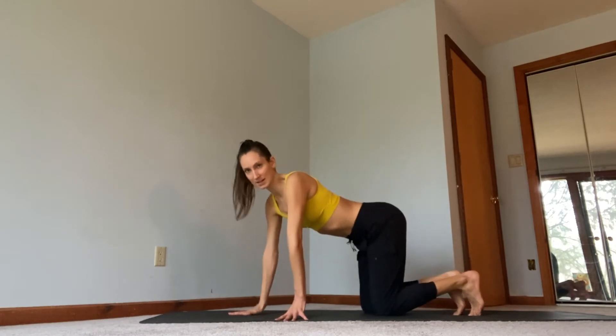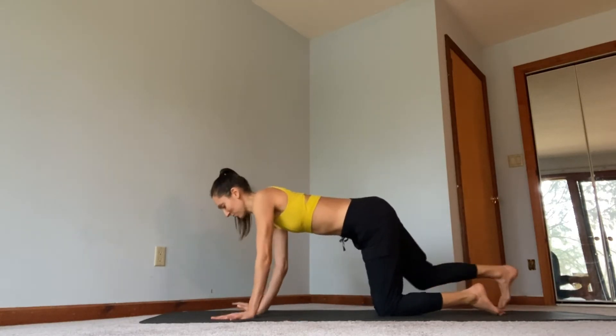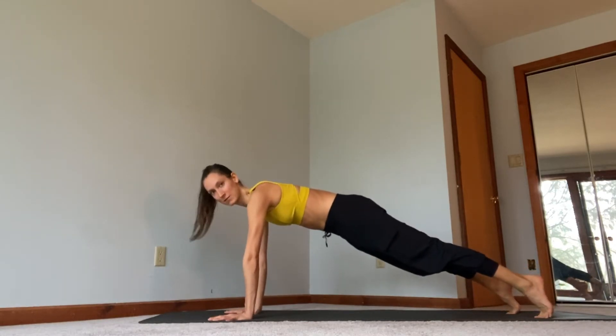This workout is going to be 50 seconds on, 10 seconds off. We're going to start with a plank pose. You can start in a plank on your hands with knees lifted. If you need to modify, you can also come down to the elbows or come down to the knees.